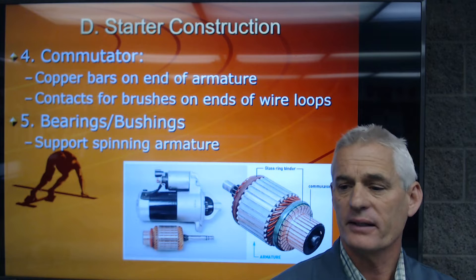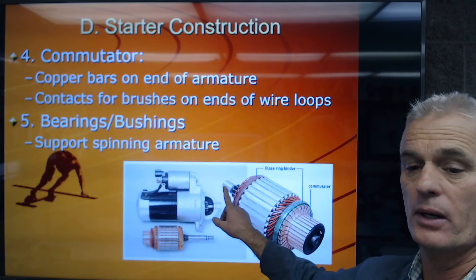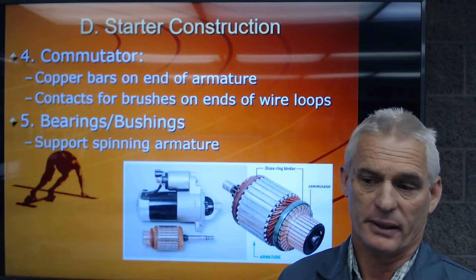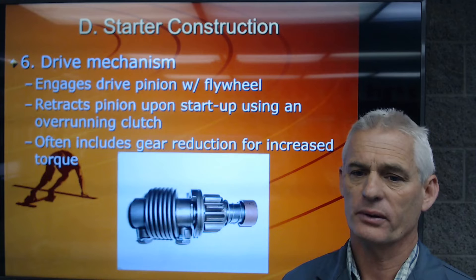Fifth are the bearings and bushings. On one end of the armature you'll typically have a brass bushing, and on the other end we may have cage roller bearings to keep the armature centered in the field coils and spinning. These are wearing and replaceable parts on some cars.